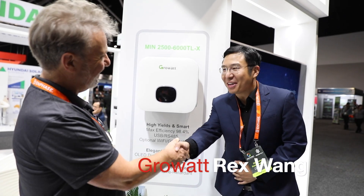Hi Rex. Nice to meet you. And here we are in front of this amazing little GrowWatt. Tell me about it.